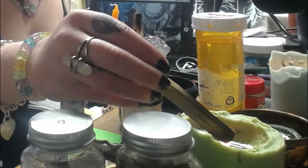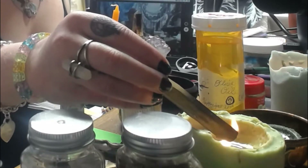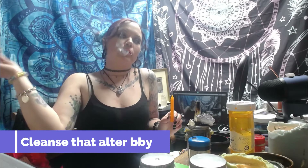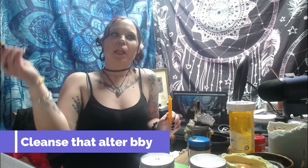The first thing we're going to do is cleanse the altar. I'm going to use Palo Santo — you can use sage or Palo Santo. I'm going to light that with my candle. We're just cleansing the altar to get rid of any lingering energies and to create positive energy, make a positive circle. If you cast a circle before starting, it still helps to purify your air.